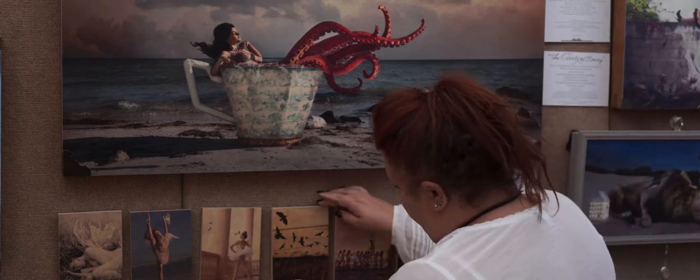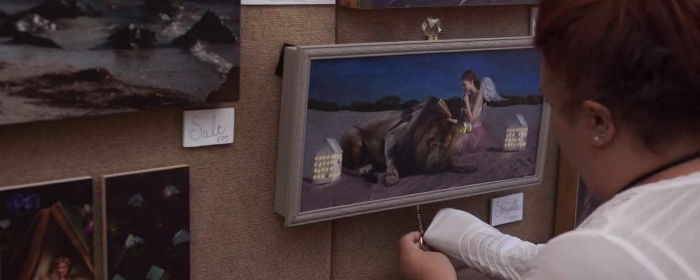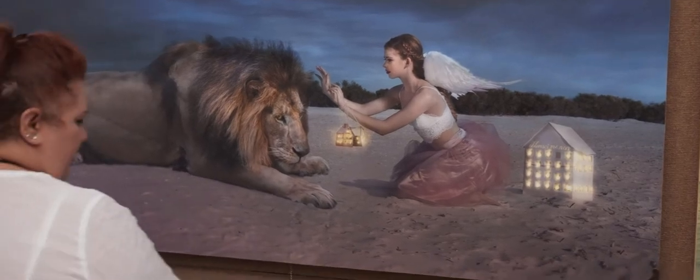I'm Lisa Hatcher. I'm a surrealist, and I do narrative work primarily, and I'm a photographer. Being a local artist, it's really amazing to have Gasparilla in my backyard. When I'm able to put information out for people, they can come in and see me right in my backyard, and if I have to bring something in or deliver something, it's local to me.